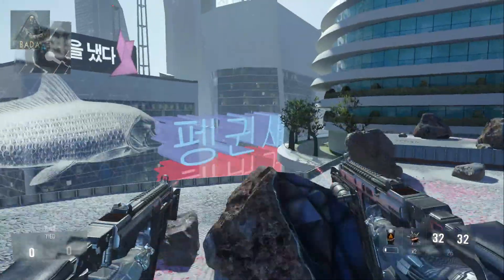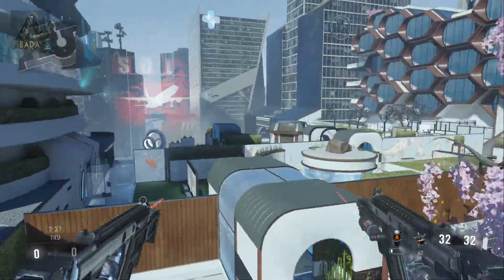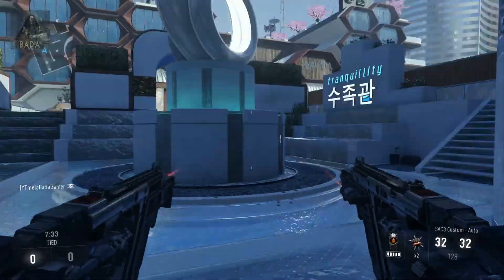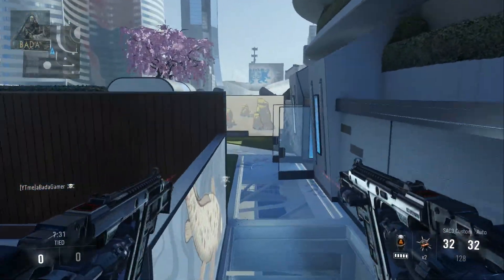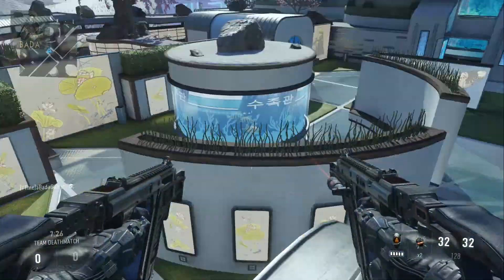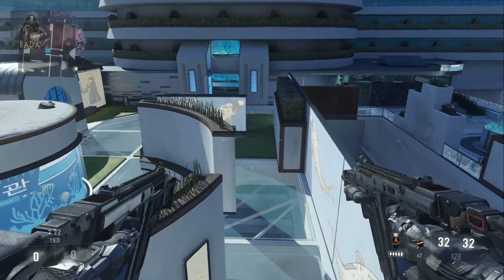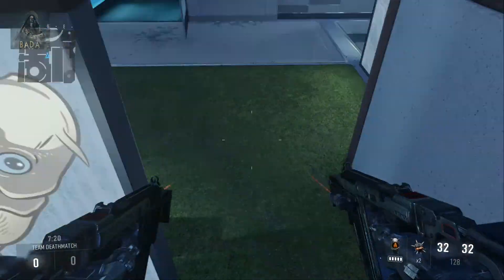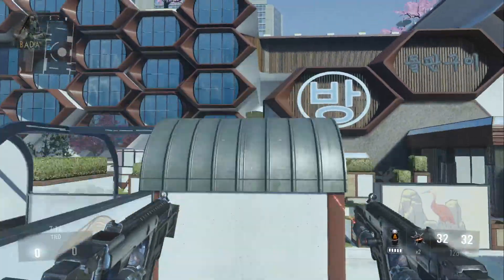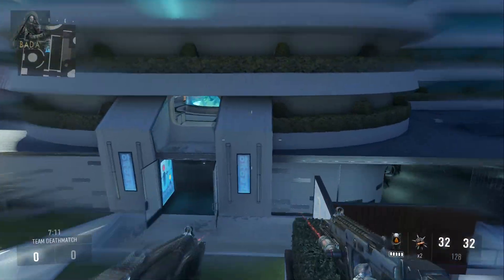If you want to move quickly through the air, instead of going jump, jump, boost, boost, you can actually get a bit further if you go jump, boost, jump, boost. I'll show you on this little thing here. So if we jump off from the edge and go jump, jump, boost, boost, we can get to here — but you can actually get a bit further with jump, boost, jump, boost.